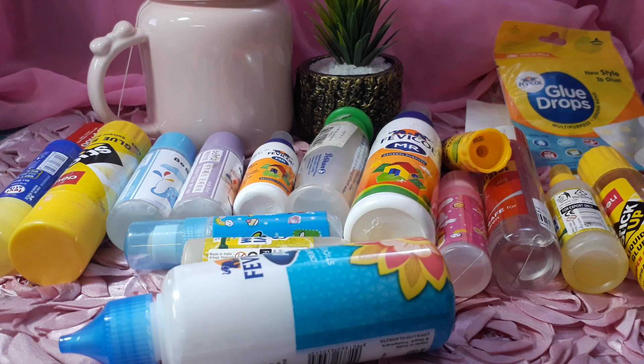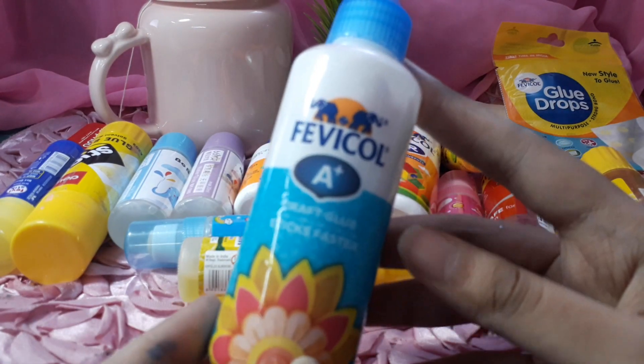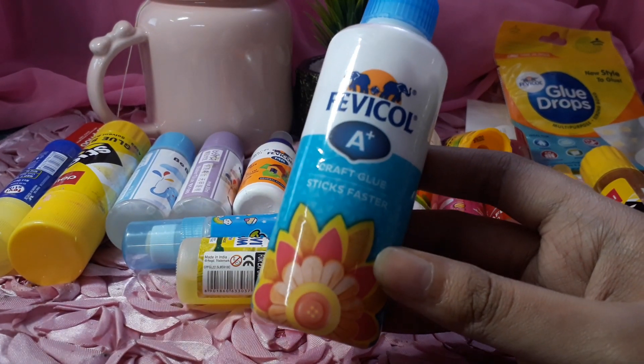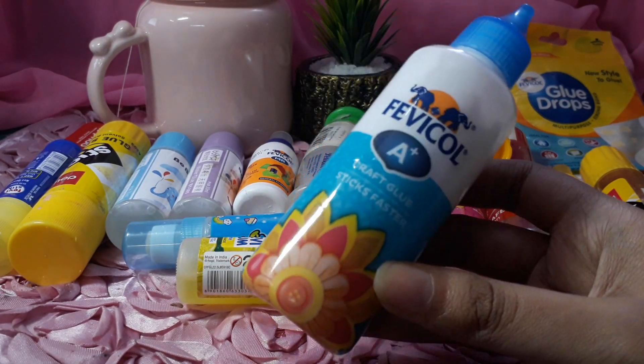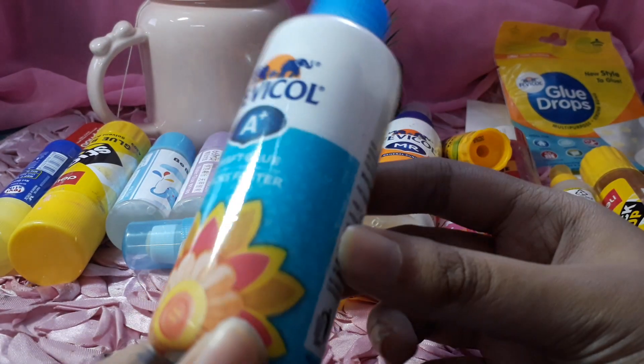We have the basic glue that we have — craft glue. This is really nice. This is also from Vevical. This is not a sponsored video.